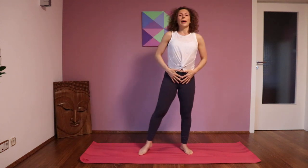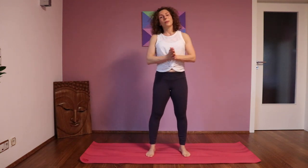That was Twisting the Dragon. Do as many repetitions as you like of this wonderful flow, and have a lot of fun with this.